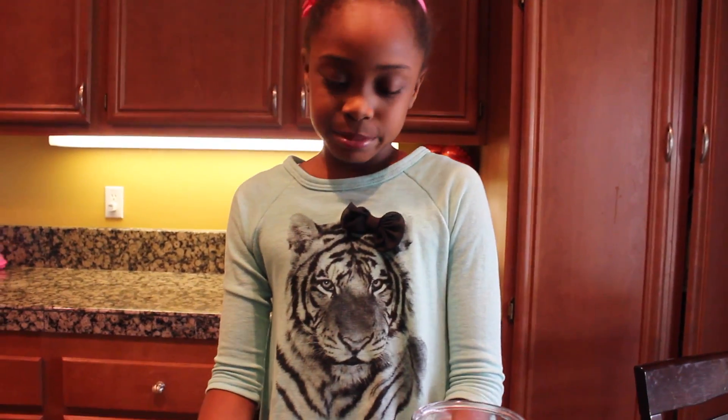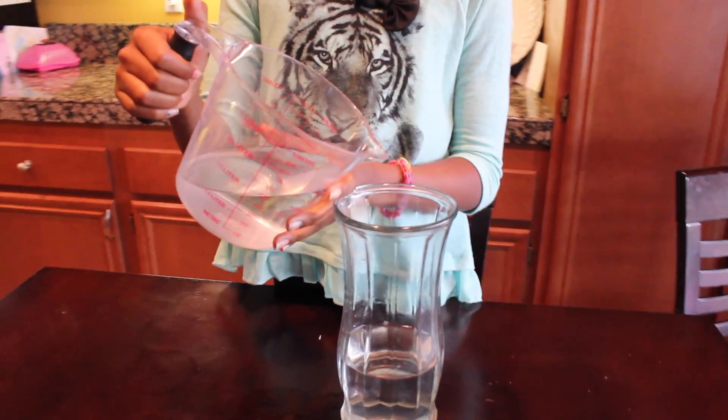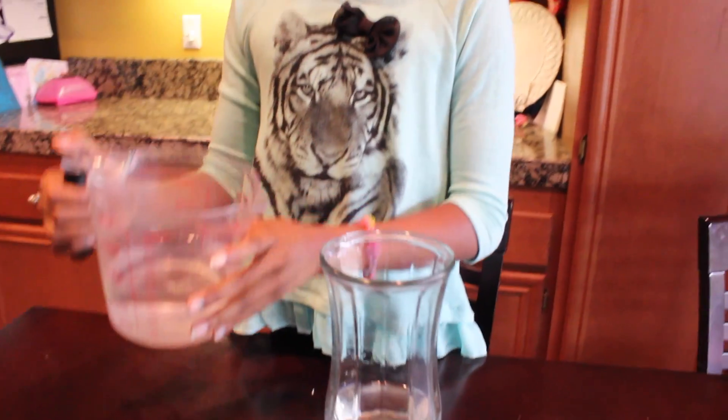Pour two cups of vinegar into the glass, and pour it in.